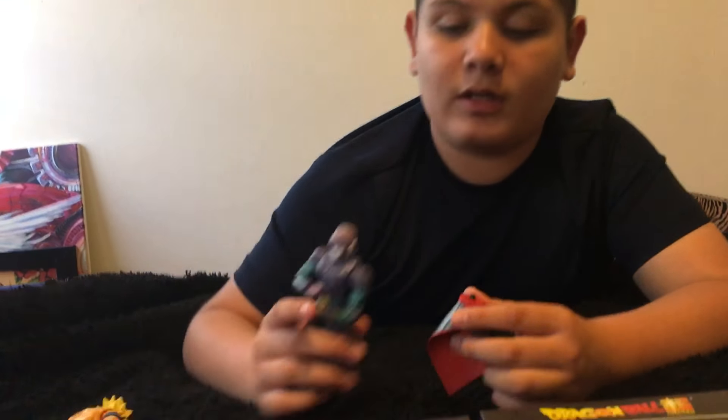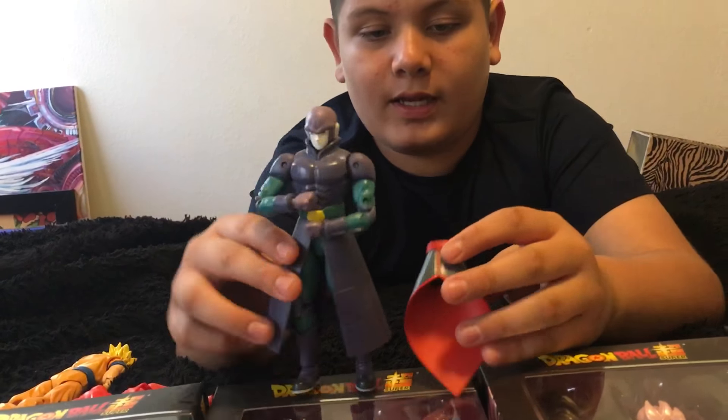Hey guys, it's me RJ from the Superlayer Bros and today I'm going to be showing you the Hit.